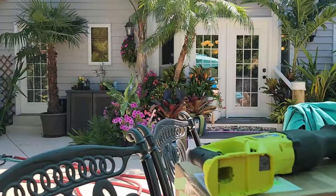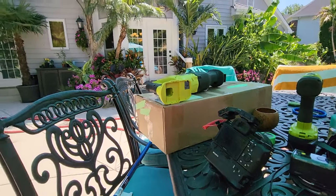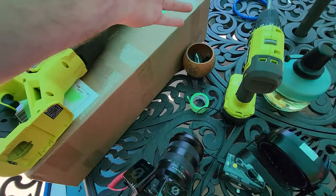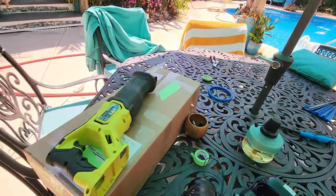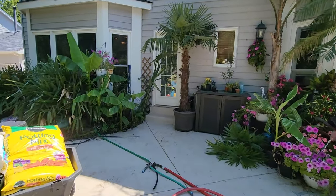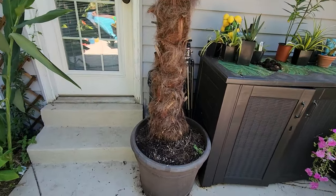I wanted to make this a nice fun video where I use the nice camera with all kinds of close-ups, but it's just too hot. I tried four times and the thing keeps overheating. If I use the phone at least I can come in and cool it down, set it in front of the fan every five minutes or so in increments, and that will keep things moving.